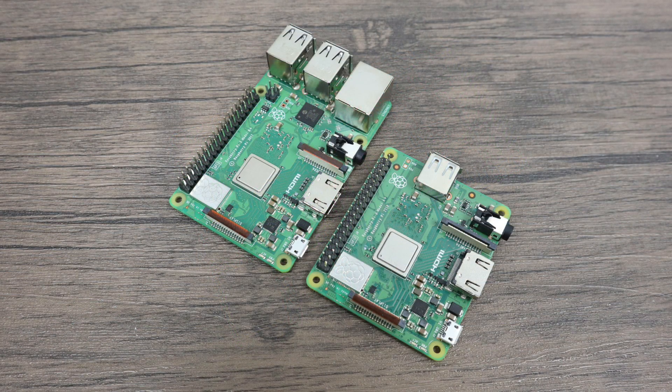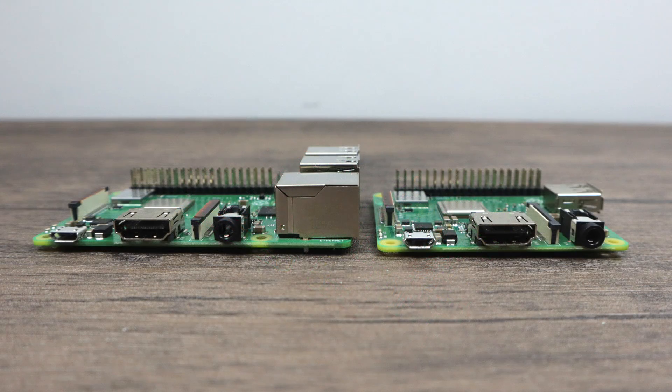I went ahead and ran some benchmarks on each of these boards. I am using Raspbian, I have not overclocked whatsoever, and there is no extra cooling on these boards. These are completely stock, straight out of the box. The Pi 3 A Plus is pretty much a Raspberry Pi 3 B Plus just slimmed down and shortened a little bit.